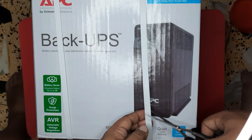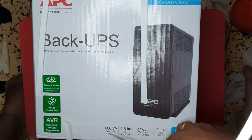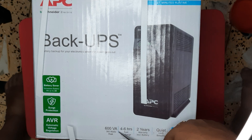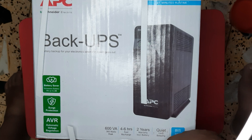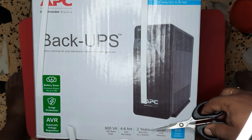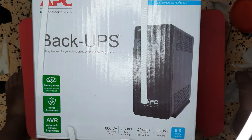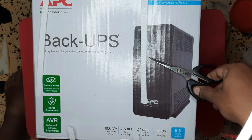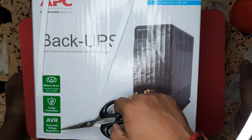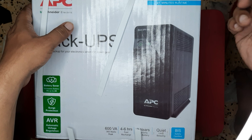So as per the specifications, they say it has 600VA and 360 watt battery. First charging should be 4 to 6 hours. Two years warranty including battery. Quite less beeping. Battery saver. Intrusor 2x battery. Surge protection. And it has an uptime of 27 minutes.